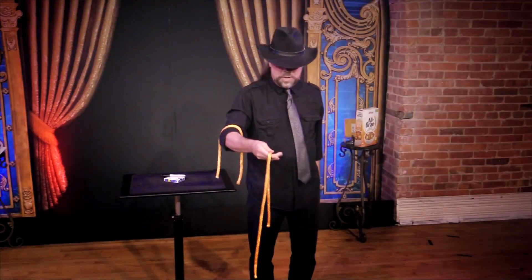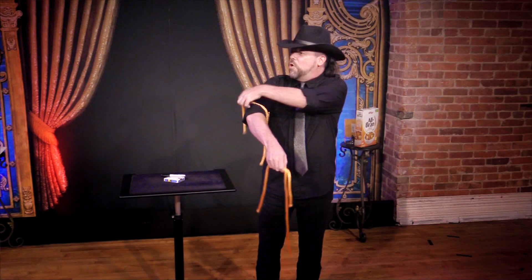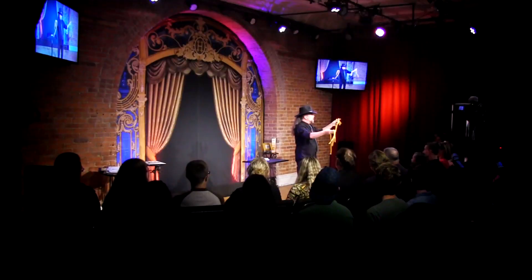It's a departure in method, effect, and presentation. Three ropes are clearly shown to be different lengths. Then with no strange moves, they instantly become the same length and are immediately shown separate. It happens so fast, you have to do it again. So you change the ropes back to three different lengths and repeat it, and each time it gets more amazing.